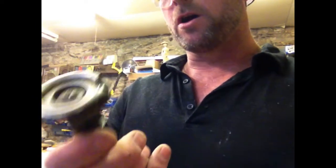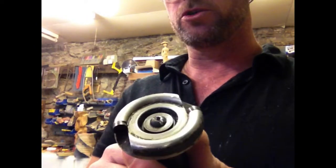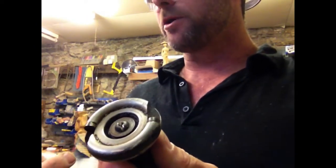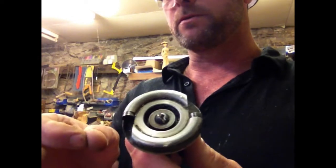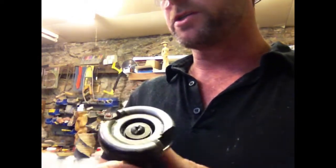In retrospect, considering this cost £100, I'm not sure if I would buy it again or if I would just stick to something like the Sabre little donut wheels. They work pretty much the same way, but they don't have that price tag.